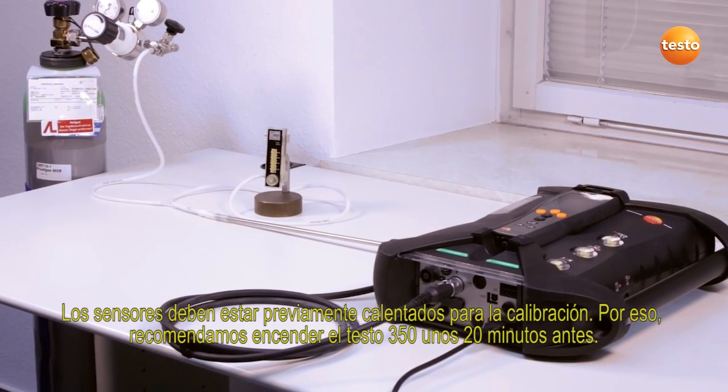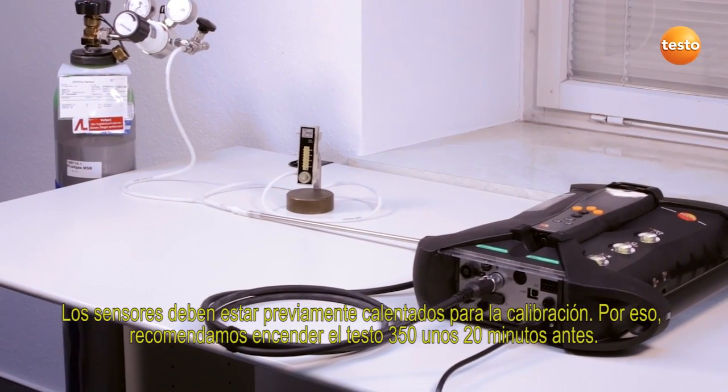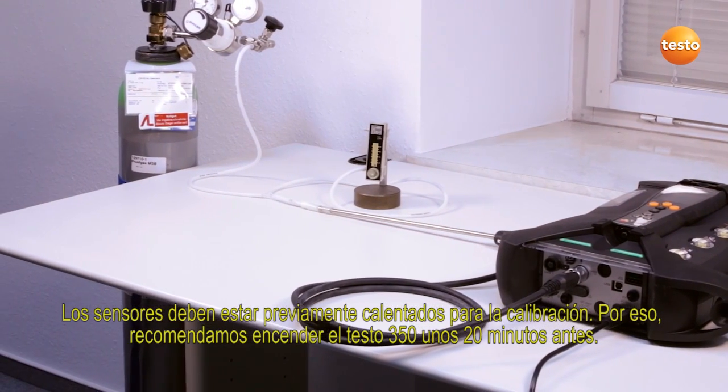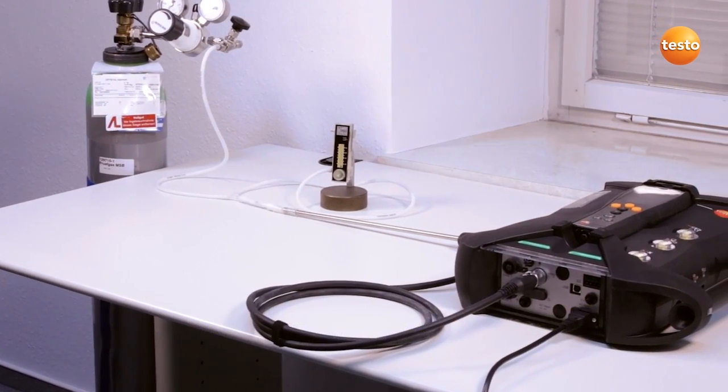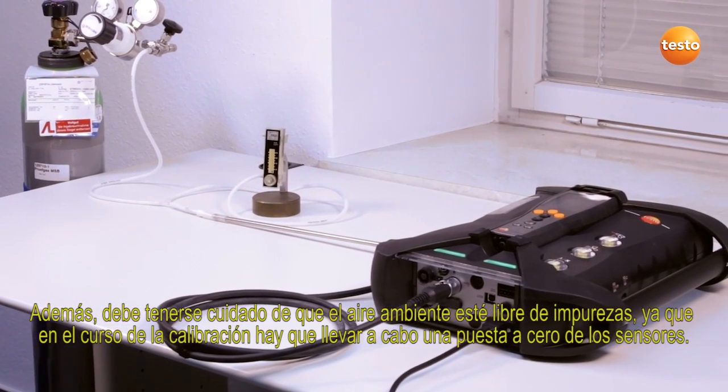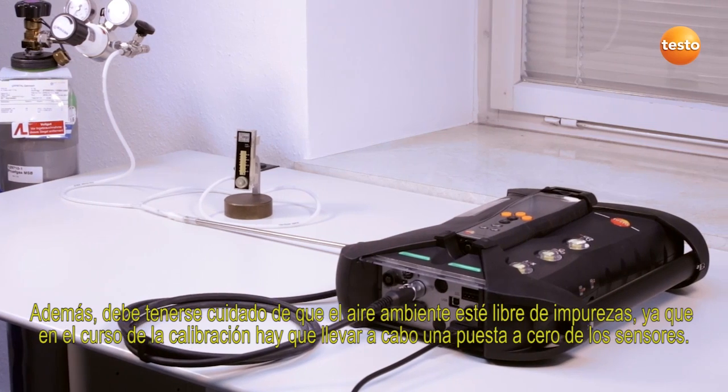For calibration purposes, the sensors should be warmed up. This is why we recommend starting up the Testo 350 20 minutes beforehand. You should also make sure that the surrounding air is free from contamination, as the sensors are zeroed during calibration.